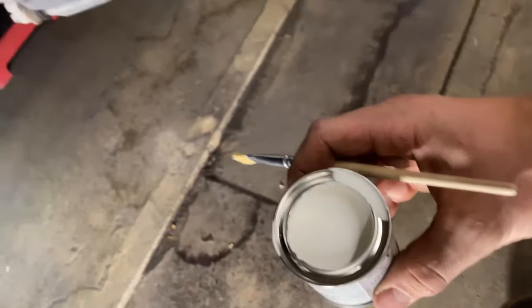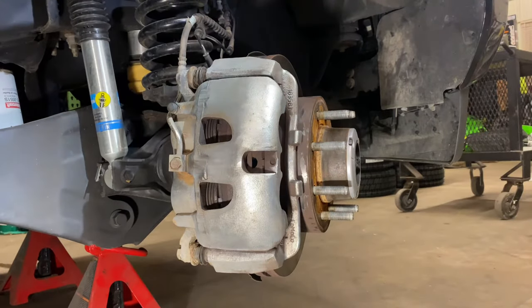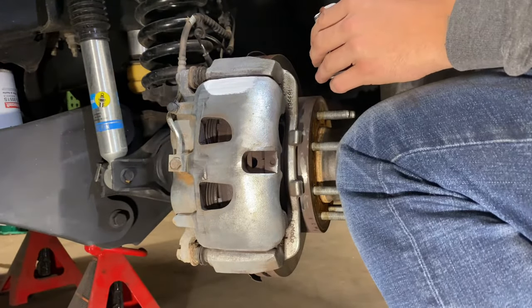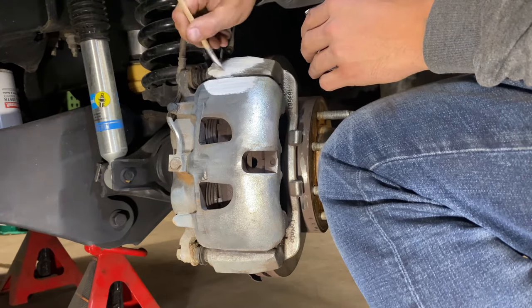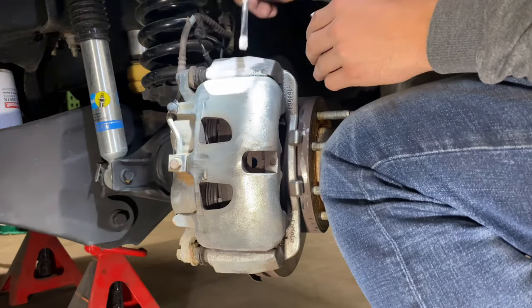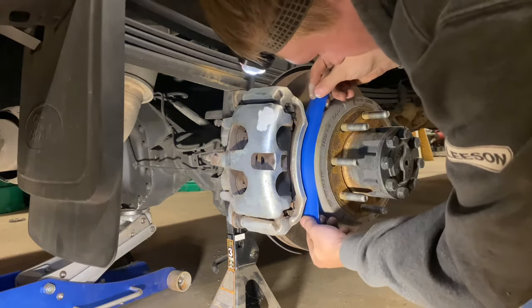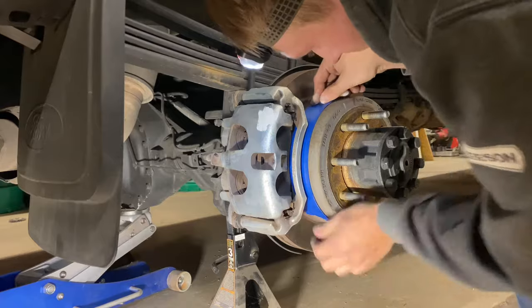Here's the white primer. Literally just going to brush it on the caliper. Try not to hit the spots you don't want to. I'll do one coat on all of them. Just brush it on, spread it around pretty evenly, try not to glob it up too much. It is easier if you can take the calipers off, but I'm not able to because I don't have someone to help me bleed the brakes once I'm done. So I'm just going to paint them while they're on.